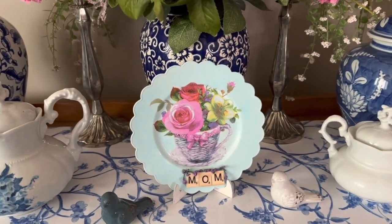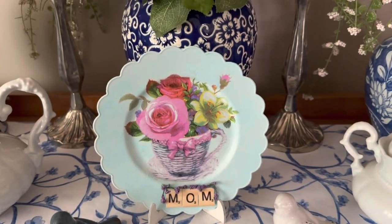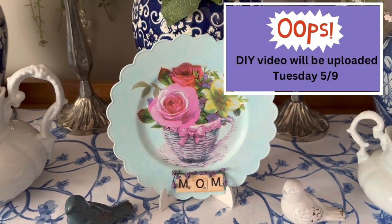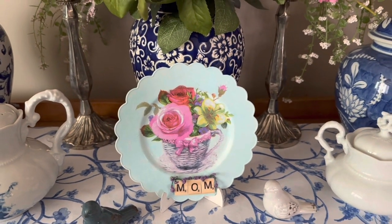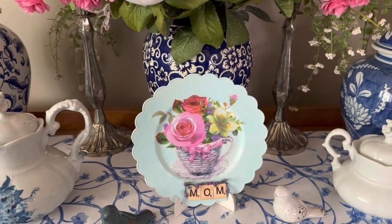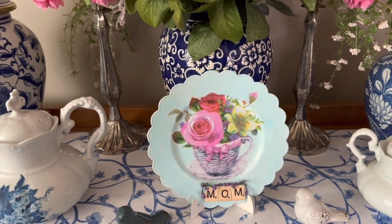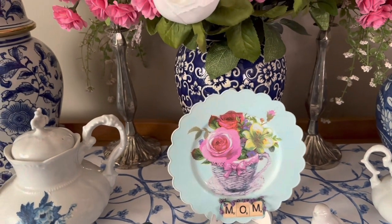Hi friends, this is my Mother's Day post and I'm calling it that because I made this cute little plate today. If you come back tomorrow I will show you how I made that — I will post that as a DIY. I just wanted to share my little area here. My mom calls these cozy corners. This is more of a wall than a corner, but it's just a little vignette, I guess.